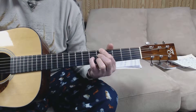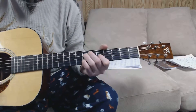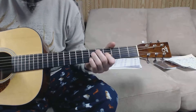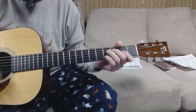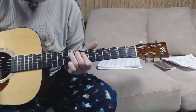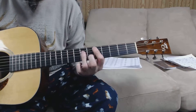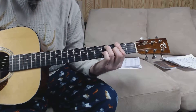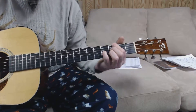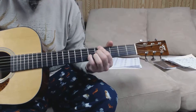I'm an old cowhand from the Rio Grande, and my legs ain't bowed and my cheeks ain't tan. I'm an old cowboy who's never seen a cow, never broke a steer 'cause I don't know how, and I sure ain't fixing to start it now. Yippee-i-oh, yippee-i-ay.